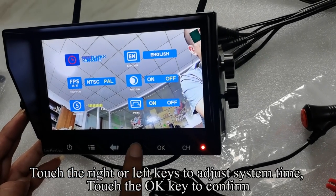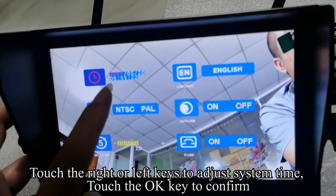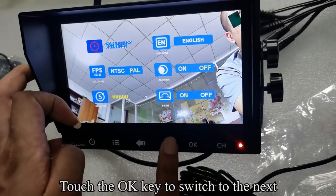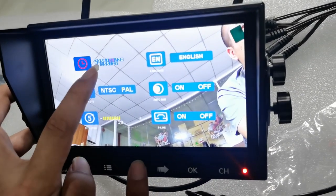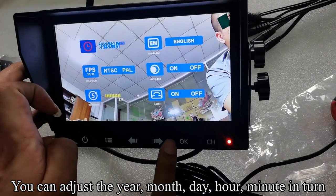The icon turns red. Touch the right or left keys to adjust system time, then touch OK to confirm. Touch OK to switch to the next field. You can adjust the year, month, day, hour, minute, and turn.